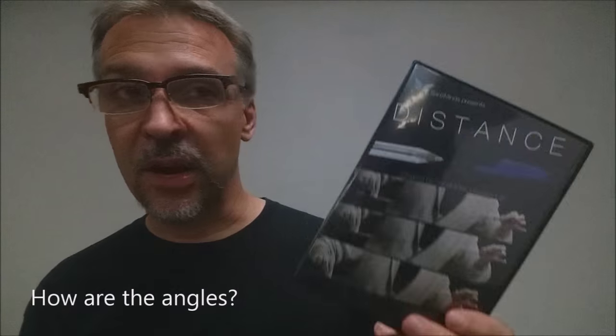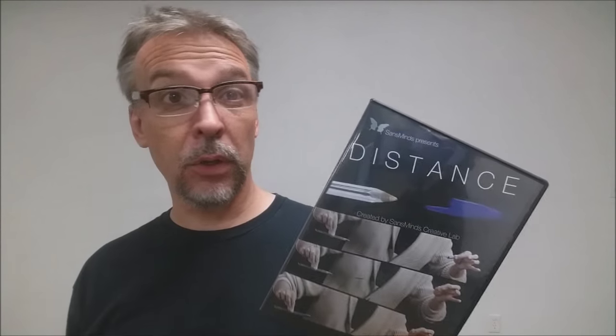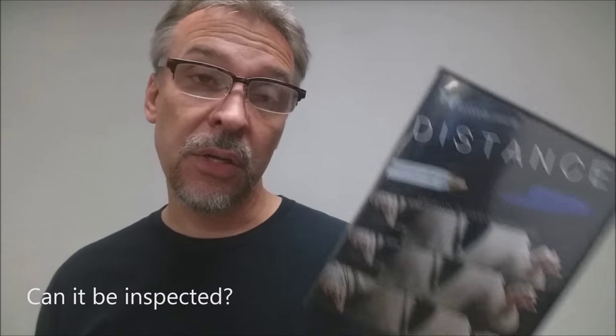That's the new part to Distance, and I think that would be your primary reason to purchase this. How are the angles? Your angles on Distance are just like they would be on any effect where you make things float or fly, so people already familiar with that style of trick will know those angles. Can it be inspected? Absolutely not — you will have to do a switch out. That's why they give you two pens: one gimmicked, and one that is inspectable.